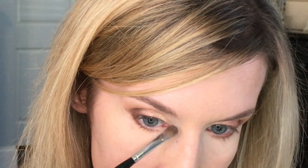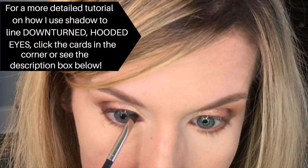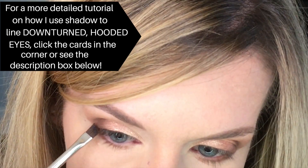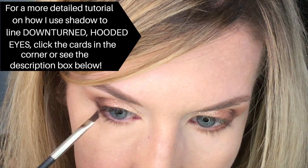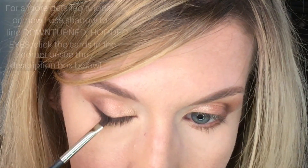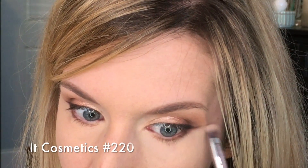I can't remember what I lined with that day, but I want to say it was hot fudge — which is this color right here, kind of a plummy brown. So I'm going to do that again today, using just my angle brush to line with it. And because the peanut butter shade is going down a little further than what I want below this liner, I'm going to smudge this really quickly with the IT Cosmetics small shadow brush number 220, just to bring those together a little more.